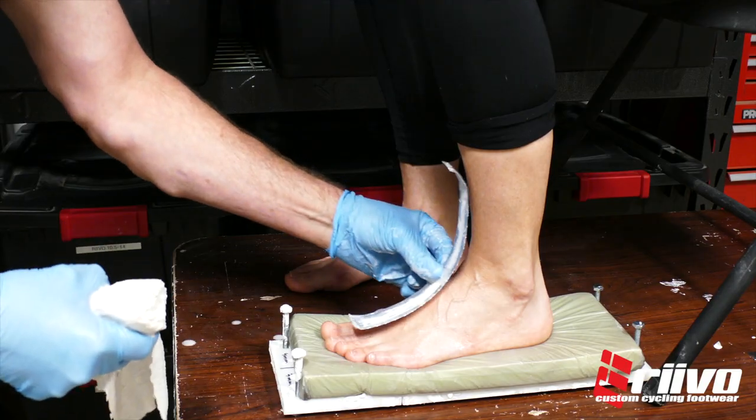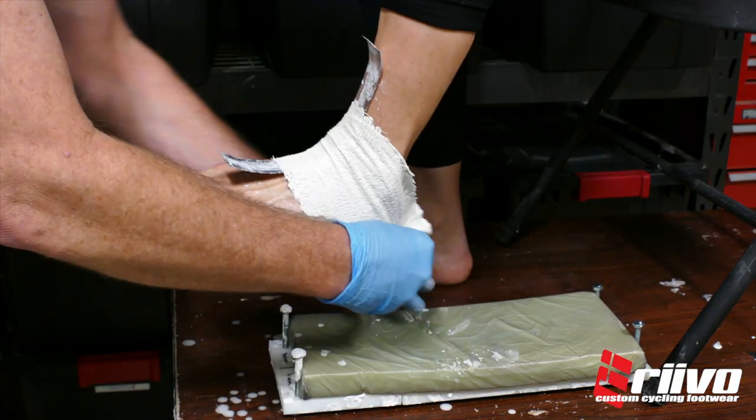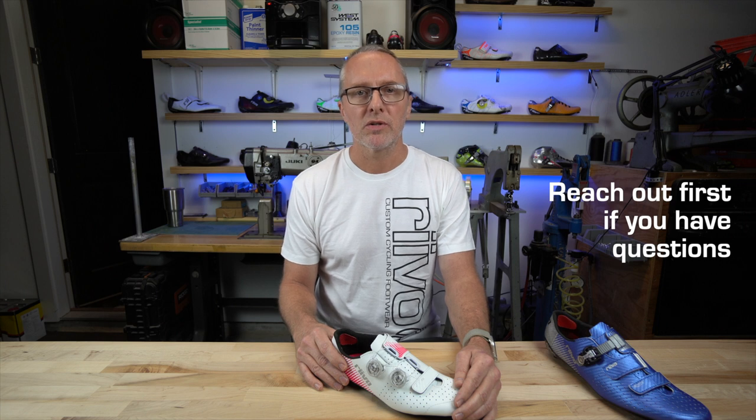Keep in mind these are custom shoes. While this video in its form is sufficient for most people with no alterations or changes, there are many cases where special tweaks to the process need to be made. So don't be afraid to reach out to us before you begin with any questions or concerns.